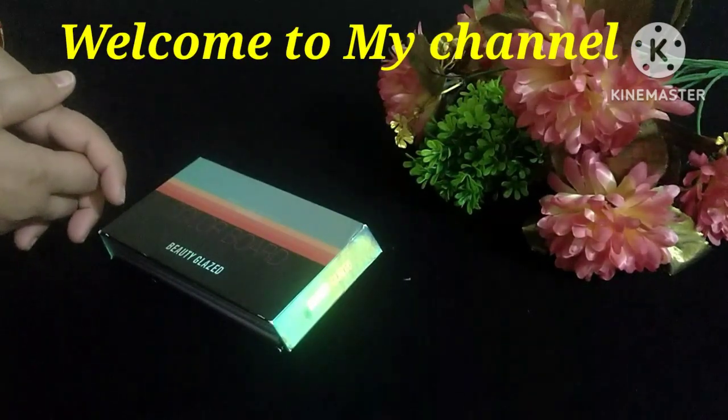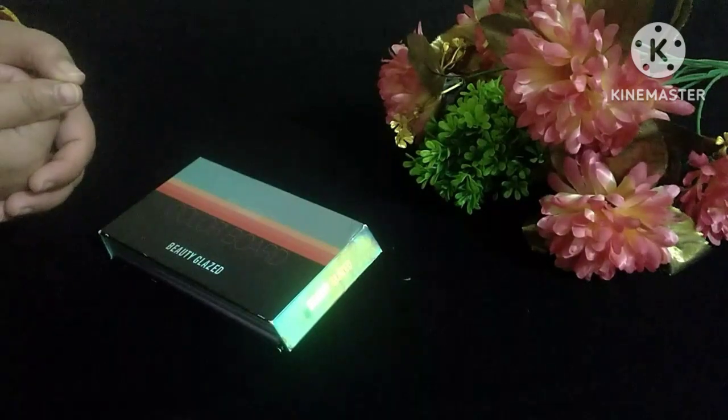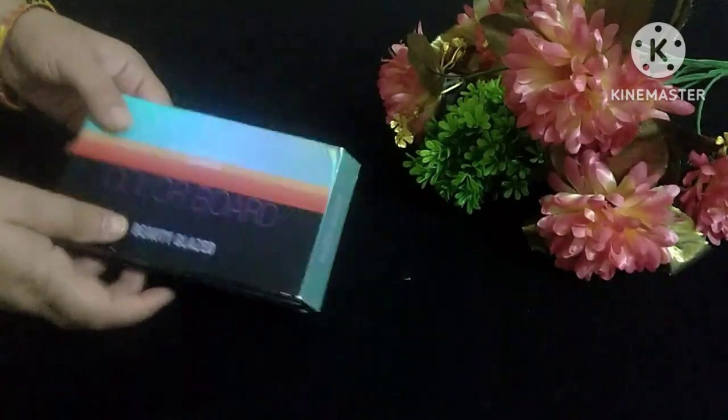Hello everyone, welcome back to my channel. Before starting today's video, if you haven't subscribed yet, please subscribe. Let's start today's video.